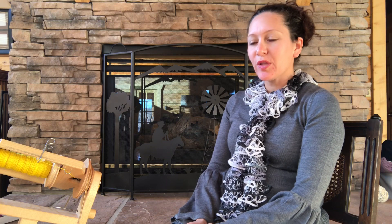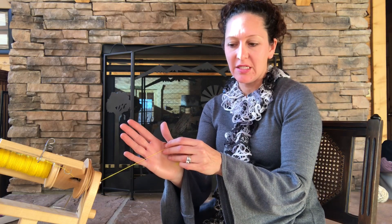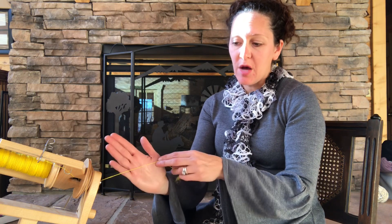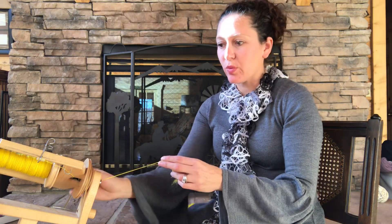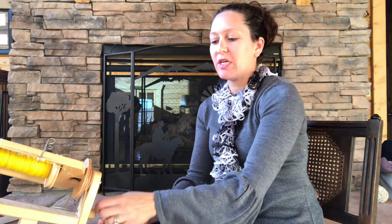Hi, this is Amber with From Farm to Yarn. I wanted to show you a little bit about spinning thin with wool and share some tips and tricks that might be helpful for a beginner. What we're trying to achieve is something like this — really almost small enough to go through an embroidery needle. So we're trying to get really thin yarn, especially if you haven't done a lot of thin stuff or you're newer to spinning.